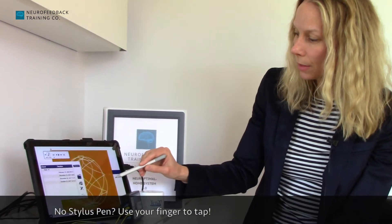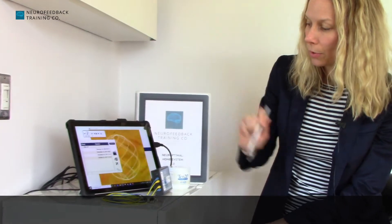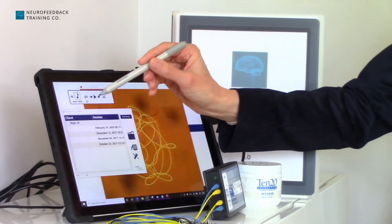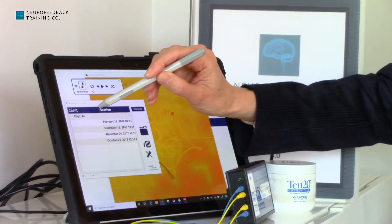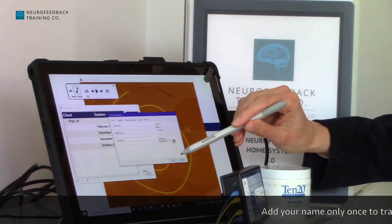Now the program is open and you can see it says 'client' — the first person who comes up is Digital Owl. If you double-click on 'client,' you can add a name. You add that person's name and then press OK.